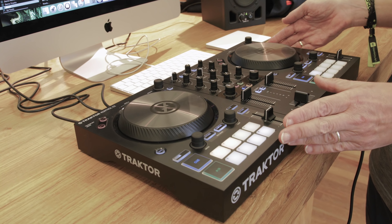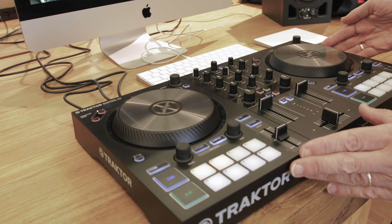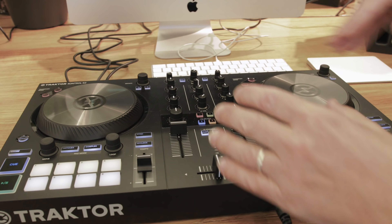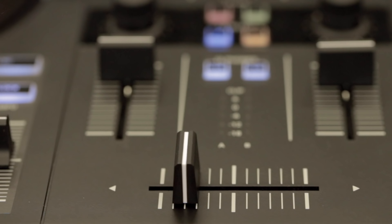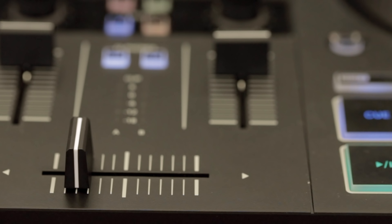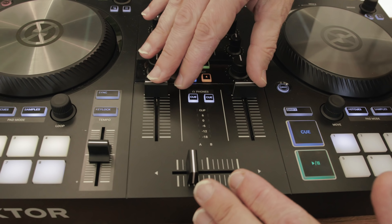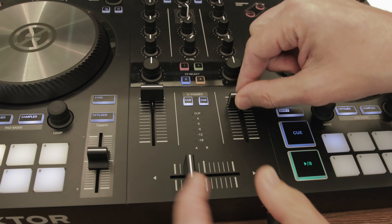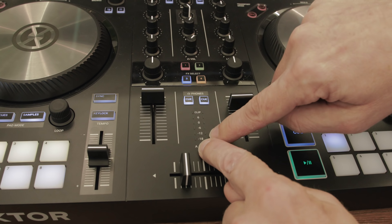When I talk you through the features I'll show you the things that you're not getting from a bigger controller. It's a very thoughtfully designed controller. I like to think of this — having played with it for a bit — as minimal rather than stripped back or simple. The mixer section has got a pretty standard crossfader. There's nothing unusual there. It certainly wouldn't please a scratch DJ but it's fine for the kind of DJing that you're likely to be doing on a device like this.